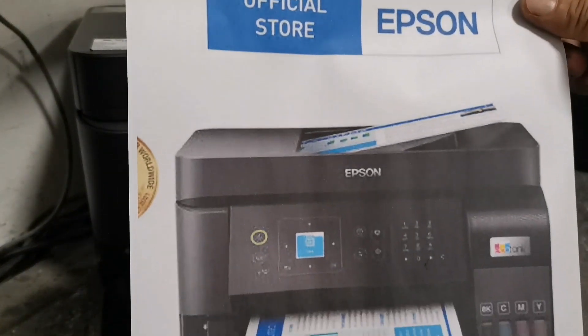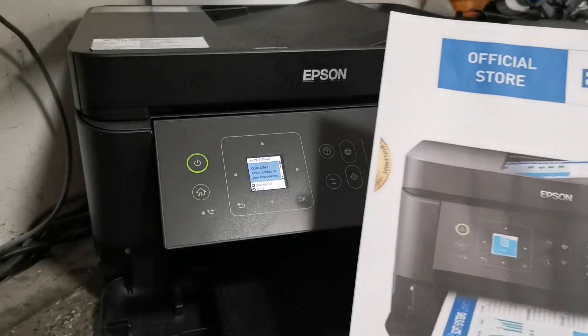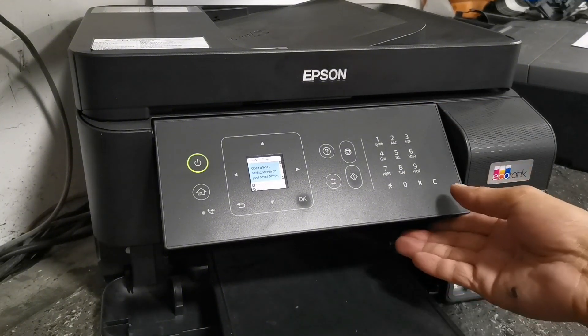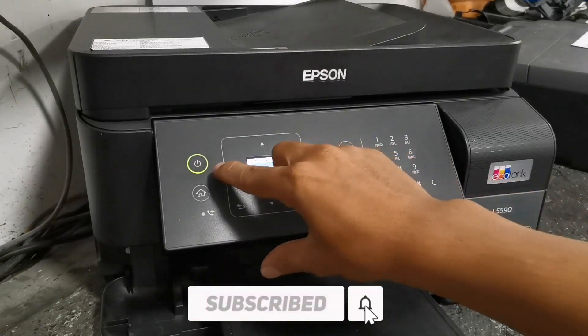And that's how simple it is to connect your mobile devices to your Epson wireless printer using Wi-Fi direct connection, with this Epson EcoTank L5590 printer. If you found this video helpful, please don't forget to like, share, and subscribe. Thank you for watching.